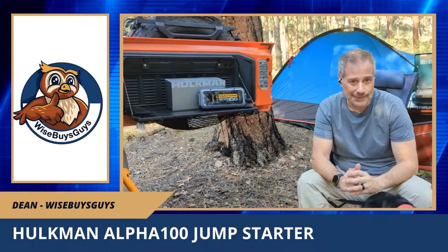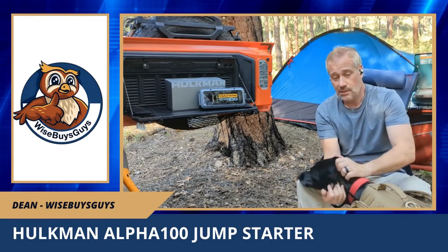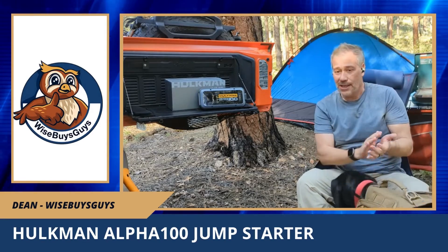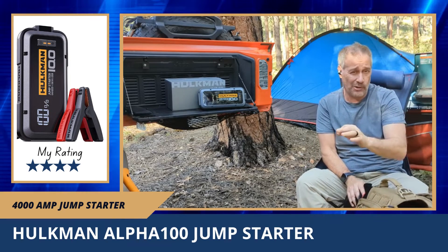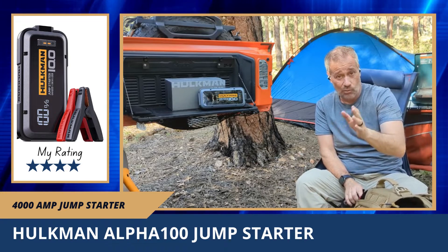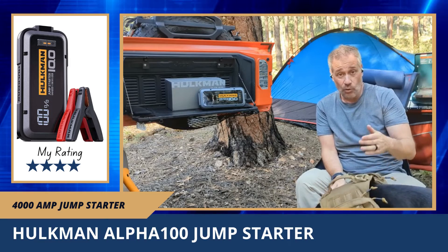Hey, this is Dean from Wise Buys Guys — and always popping in for a cameo, my camping partner Sadie. Today we're going to talk about the Hulkman Alpha 100. It's actually the 10.0, but at some point they dropped the dot and it became 100, so if you're googling it, it's the Hulkman Alpha 100.